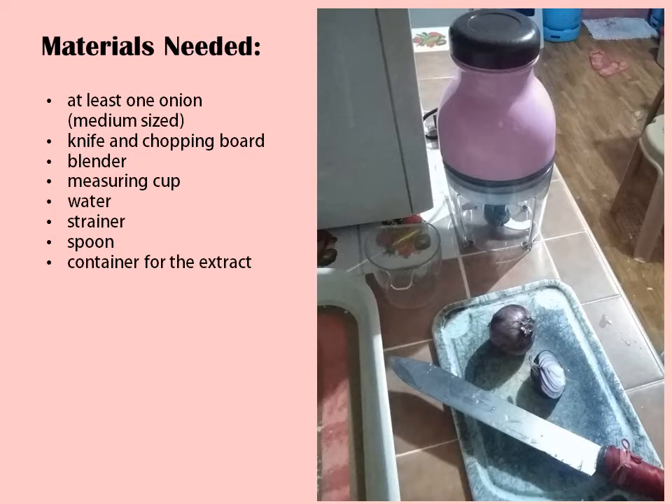To make an onion pH indicator, you need the following materials: at least one medium-sized onion, knife and chopping board, blender, measuring cup, water, strainer, spoon, and a container for the extract.